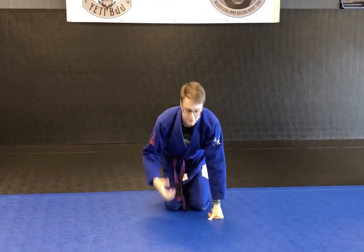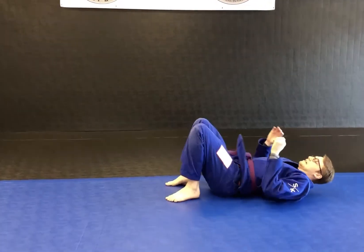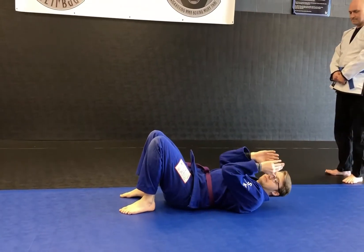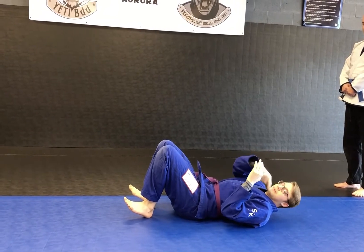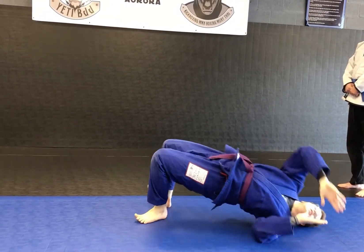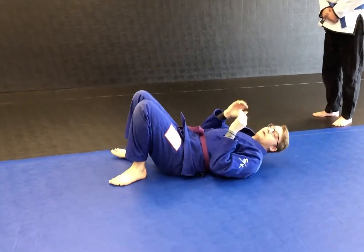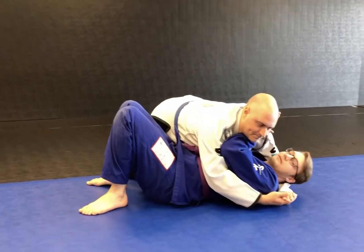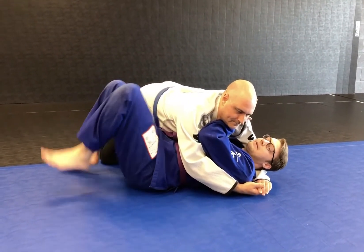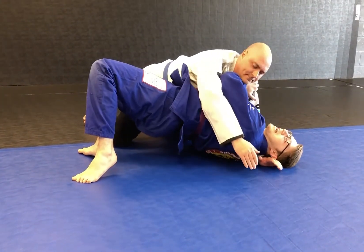Our next couple moves are some of the very important basics. Our first one is a bridge — I see a lot of kids do this one wrong, it takes practice. I need my feet up and my frames up. I'm gonna bridge by pushing my feet into the ground and lifting my belt to my shoulder. Nothing should be touching the mat besides my feet and my shoulders. Why are we doing this move? With a partner on top in side control, my frames give me some space. When I'm ready, I plant my feet and do a big bridge — now I have space.